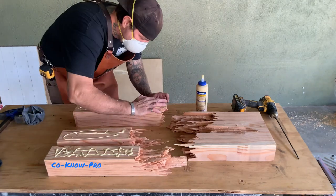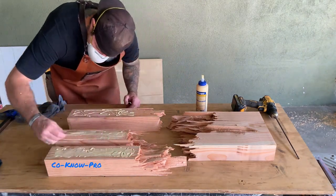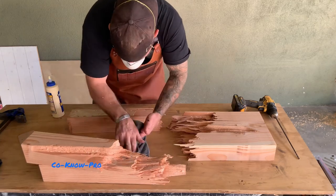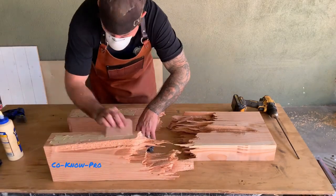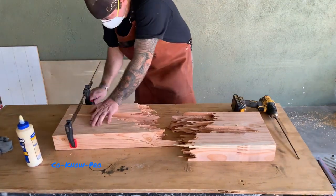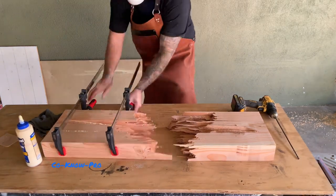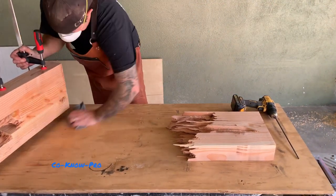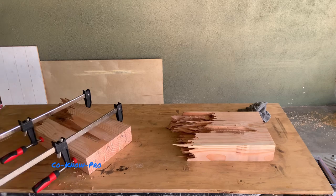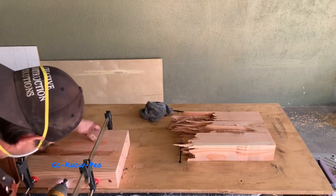Now we're gluing everything together, then clamping it and allowing it to dry overnight. Before we call it a night we're going to run a quarter inch paddle bit all the way through those three pieces of lumber on each side, then run a timber lock screw — basically an SDS type coated screw. We countersink with a five-eighths or half inch paddle bit, run the ten inch paddle bit all the way through all three pieces for the pilot, then run the timber lock. We'll finish off the plugs with wooden dowels.